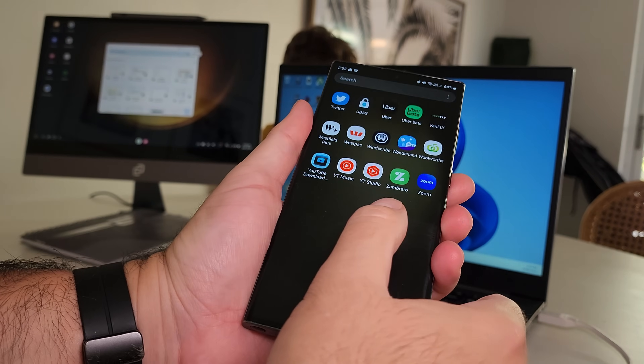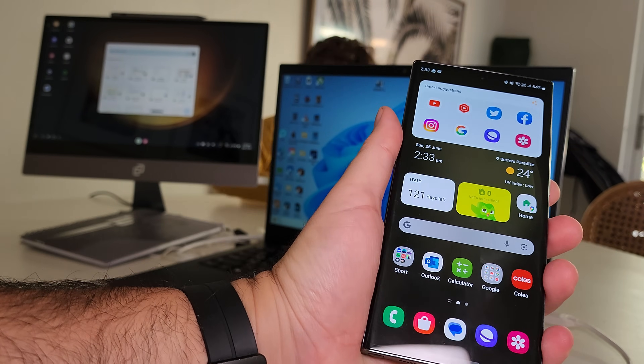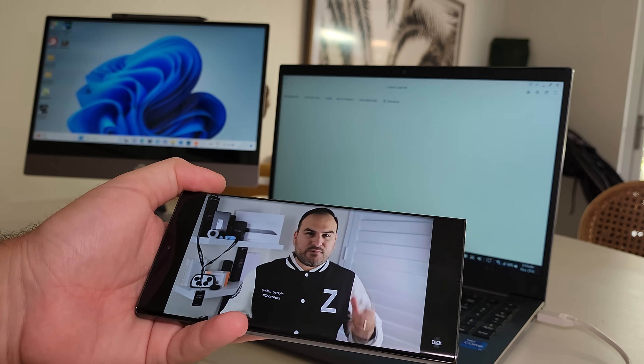This is actually my favorite way to use Samsung DeX, in part because I don't lose control over my phone screen. If I needed to pick up my phone, walk away from my desk, take a call in another room, or watch YouTube while making lunch, my DeX screen won't be impacted, and neither will my phone screen. The two can operate independently.